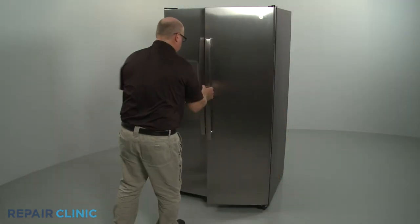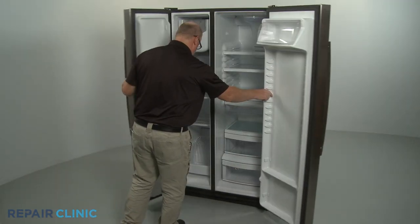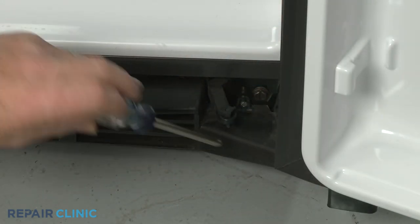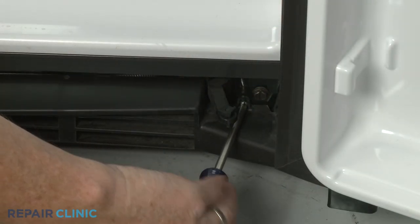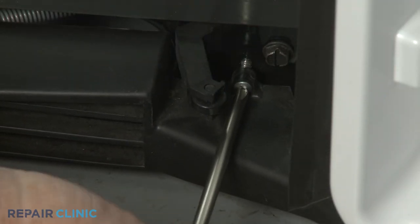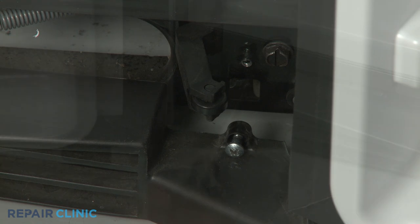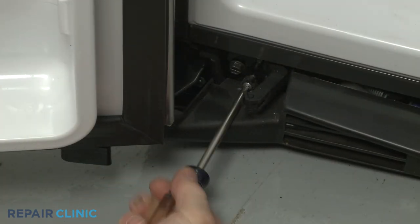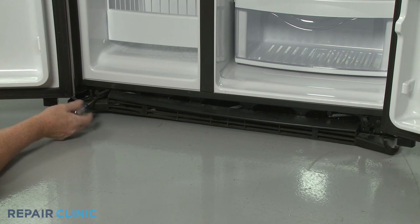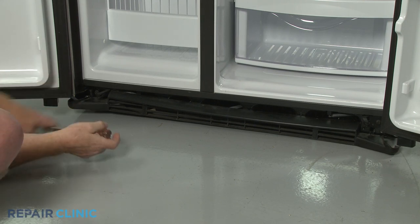Moving to the front of the appliance, open both refrigerator doors, then use the Phillips head screwdriver to unthread the two mounting screws securing the toe kick plate. With the screws unthreaded, pull the plate free.